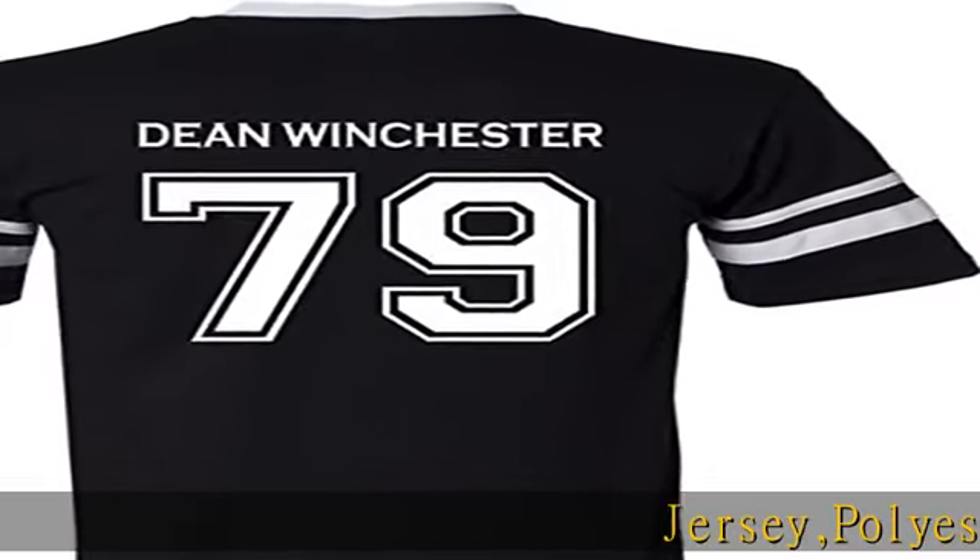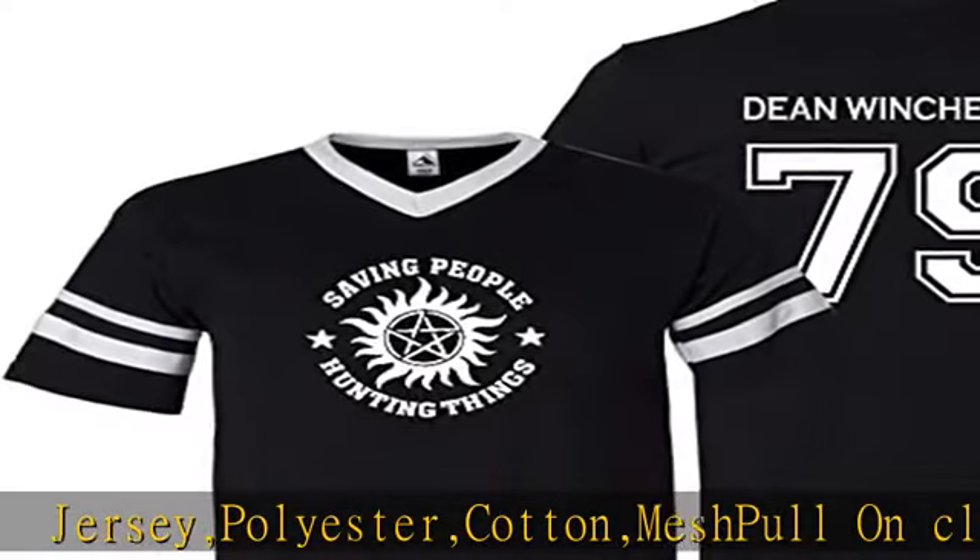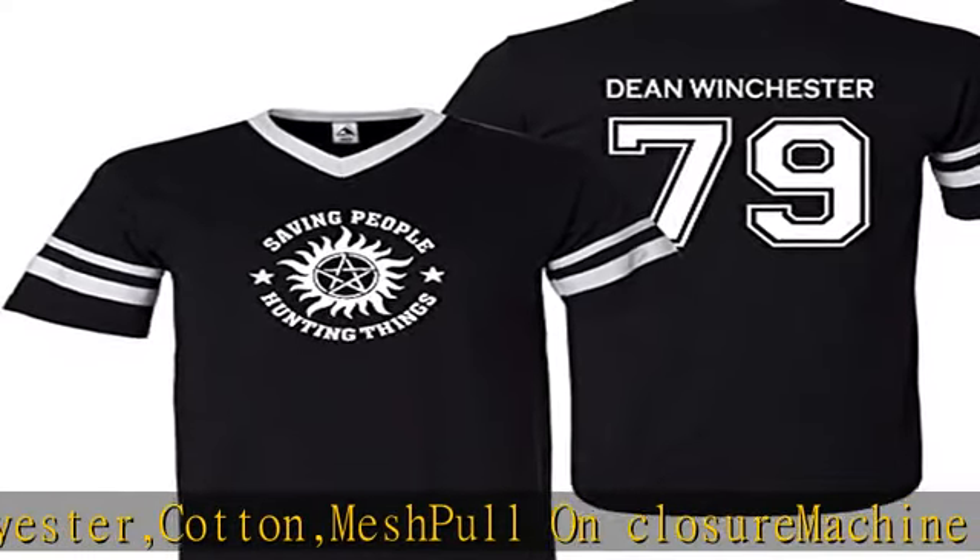Jersey, polyester cotton mesh, pull-on closure, machine wash. 50/50 cotton/polyester knit jersey — not mesh with holes. Unisex/men's fit, runs true to size.